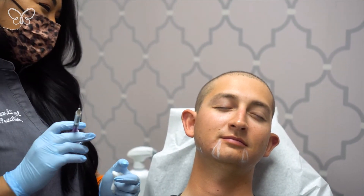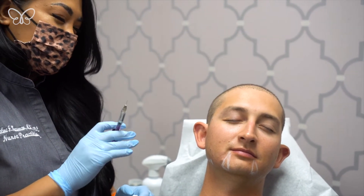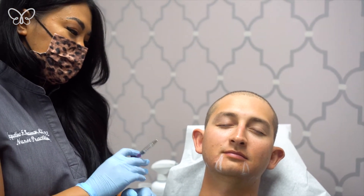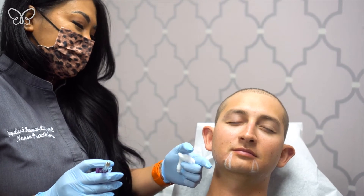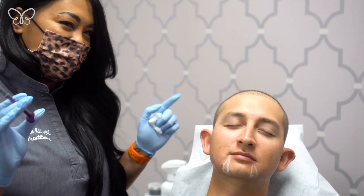The first couple of injections I'm going to be using a needle. I'm going to be using a combination of needle and cannula treatment for the jaw. I like to lay my foundation first with a couple of boluses down to the bone, just to create a little bit of foundation. Then after that, I'll add a second layer more superficial on top of it — kind of like what I call the icing on top of the cake.